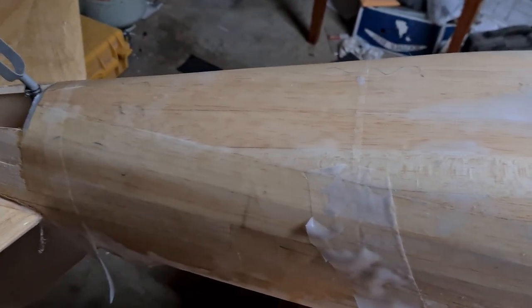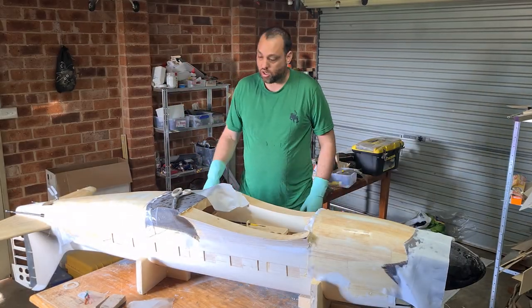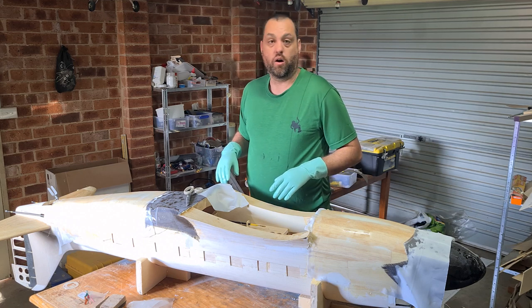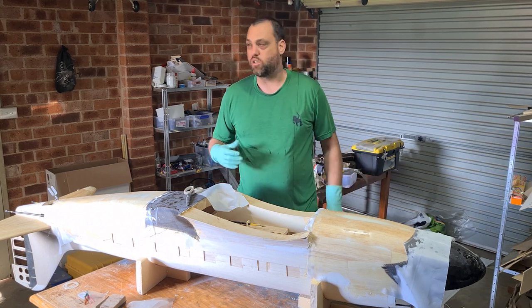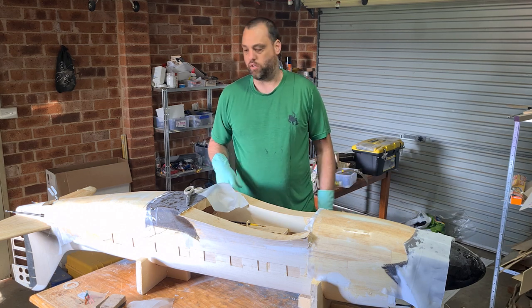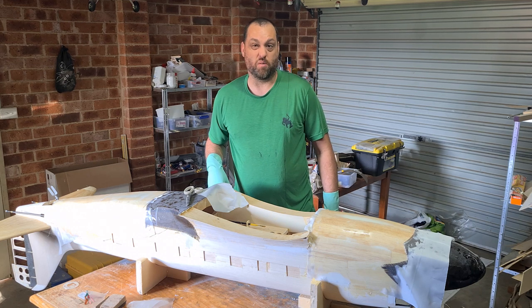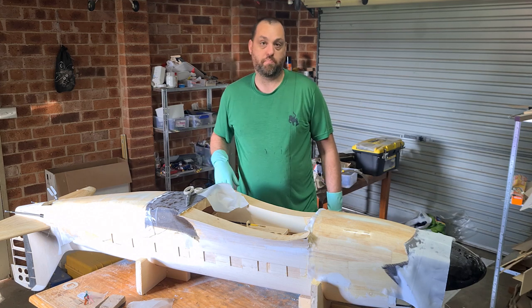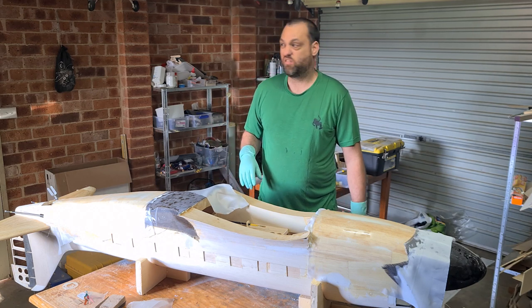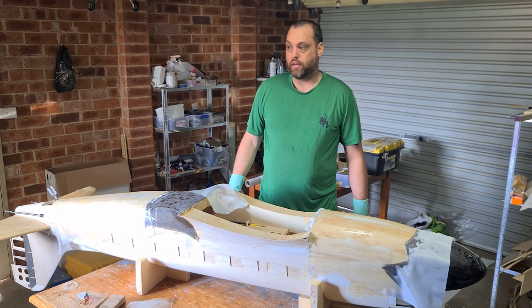I've gone ahead and done the rear portion as well. No air bubbles — it's looking really nice. I'll just go over it, check around the other side, and then it's just a matter of letting it dry. It's about 20 degrees Celsius here and it'll cool down overnight, so it'll take quite a while to fully cure — probably sometime tomorrow. We'll come back, have a look at it, and I'll show you guys the peel ply coming off. Hopefully no more air bubbles! Thanks for watching — hope this helps those of you wanting to have a crack at fiberglassing. Talk soon!